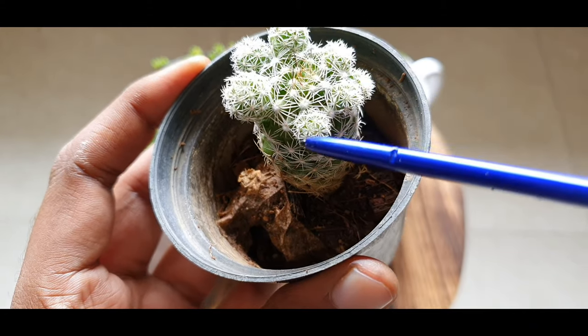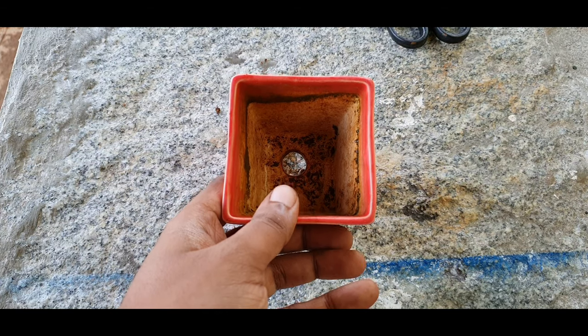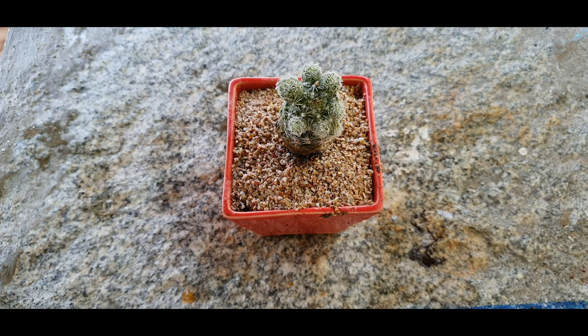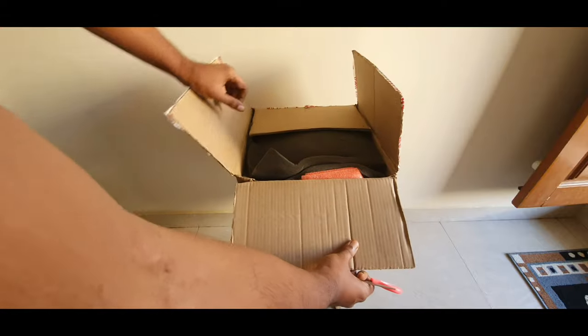It is called the Mammillaria because it resembles the mammary glands. In this episode, we will repot the plant, propagate it, and look at some important care tips. And also, towards the end of this video, I will be unboxing something very interesting.